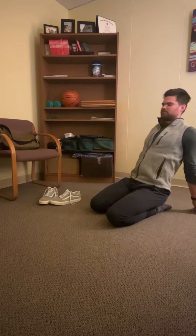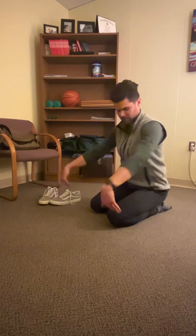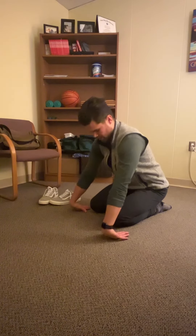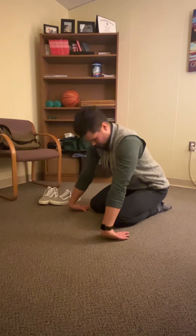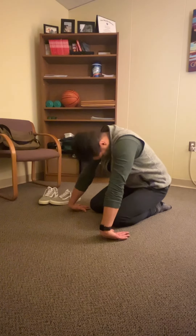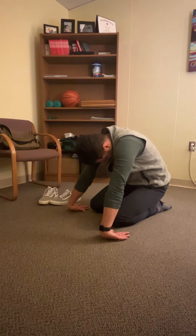Then we are going to rotate out of that — come forward, flipping my hands over and putting them down the opposite way on the ground to get that forearm extensor stretch. I'm pushing my back out into spinal flexion and holding this for a few deep breaths again.